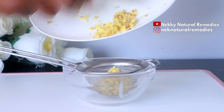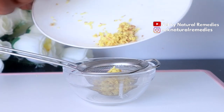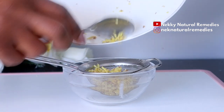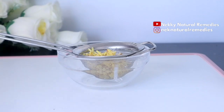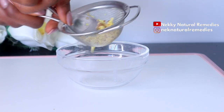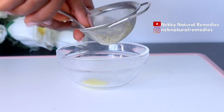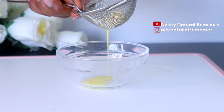This is the ginger juice that we got and we are going to be making use of this, adding other ingredients to it. Ginger has anti-inflammatory properties which help to support healthy mouth tissue, which is the basis for a healthy smile and white teeth.